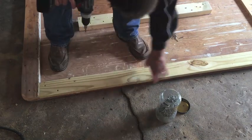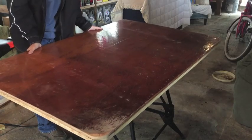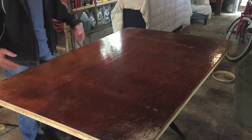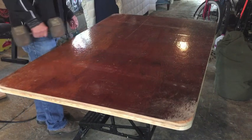Once I get these 1x4s screwed in down the side, I'll flip it over, put it on the Workmate, and put a coat of polyurethane across the top. It should fall right in just like that. Tighten down on the clamps, and there's my 60 by 39-inch work table. Seems pretty solid with it clamped in tight.